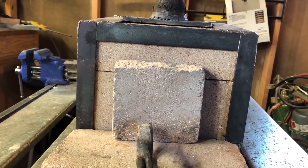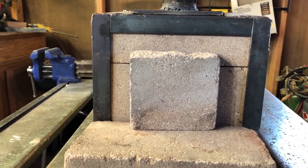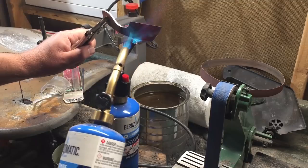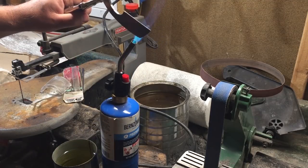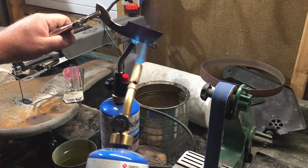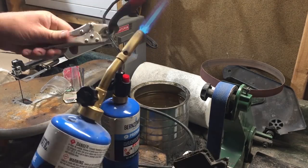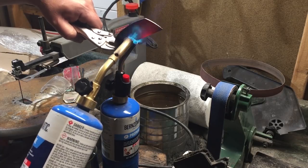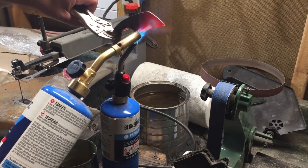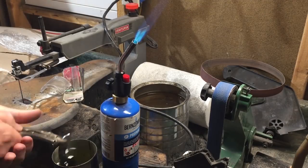Once I have let that knife cool in the forge, it's ready to heat back up and do the quench. I am showing some footage from another video where I used Bernzomatic torches to heat the knife for quenching. This works okay, but it does take a lot longer than a forge would, and it's harder to get a nice, even heat on the blade. Since I have a forge, I will be using that, but I wanted you to see that there are other ways to do this.